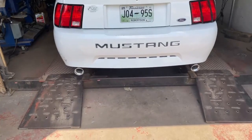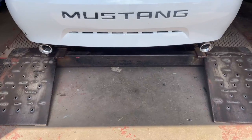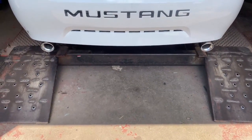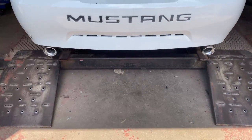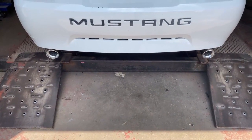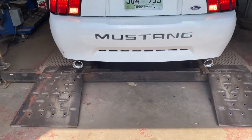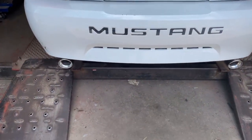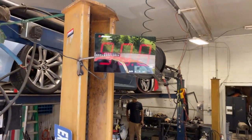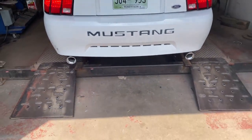I'll let you guys hear it. Oh yeah, that's clean. Put it in park, let's show you the rev. Sound decibels is about 105, 106 — not too bad at all, something like that.